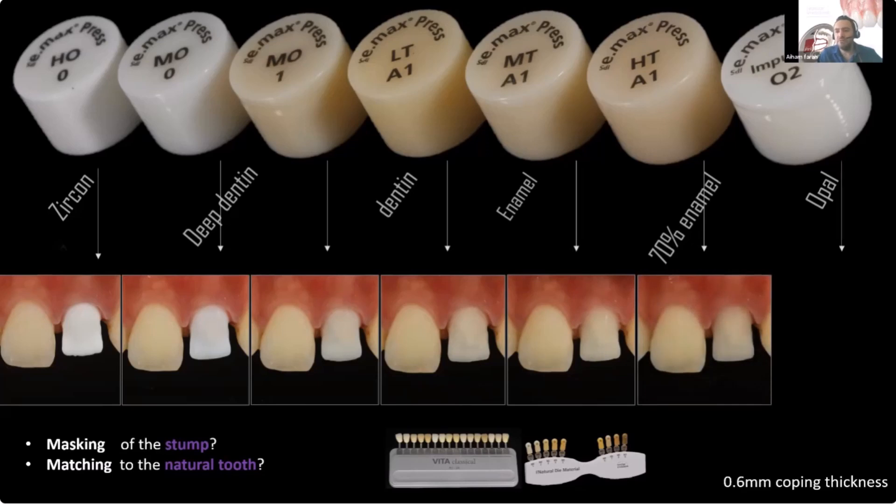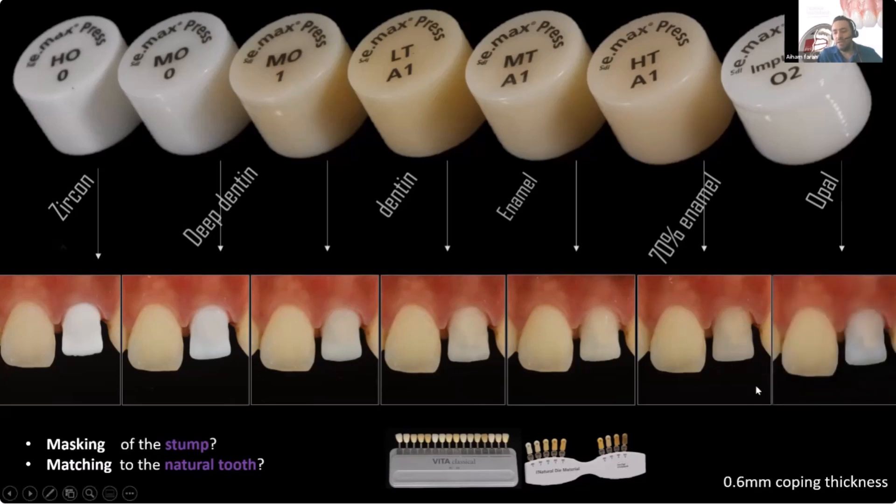HT is completely out of the equation. I can see the stump at the corner, and there's a big chunk of gray on that side, and that's not good. That's why HT is not an option here.